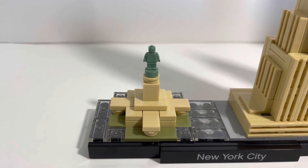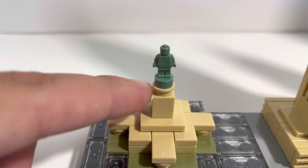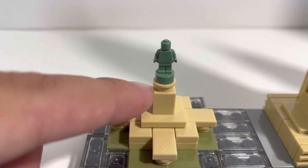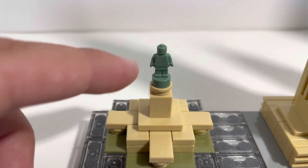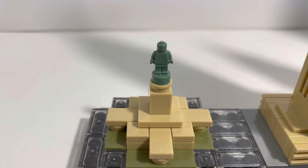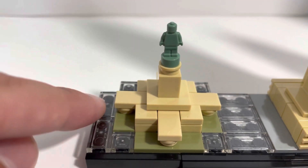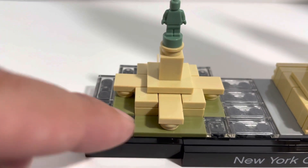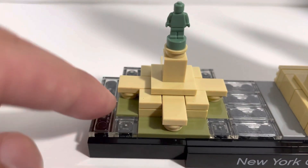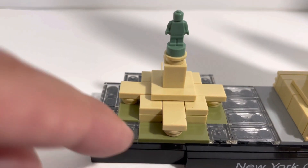First things first, let's take a look at the Statue of Liberty. Zooming in, you can see the Statue of Liberty is on top of a single stud on top of this post right here. The one gripe I have is that she doesn't have her arm sticking up, but you know what it is just looking at it. The whole thing is laid out by this post, with a couple of flat bricks underneath on single studs. Going all around it is greenery made of flat bricks, and then flat clear bricks make up the water.